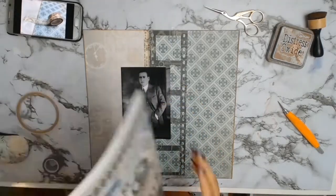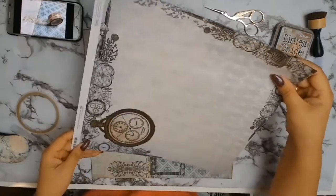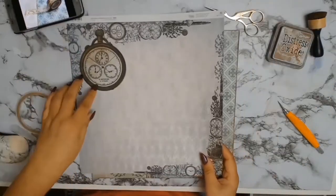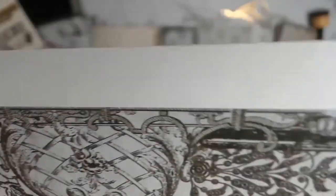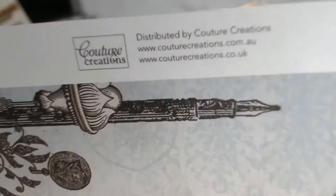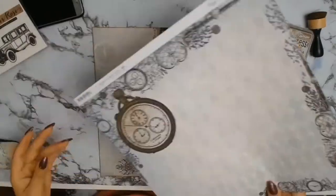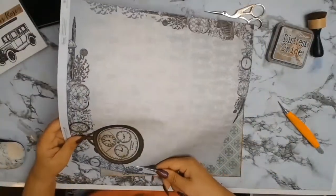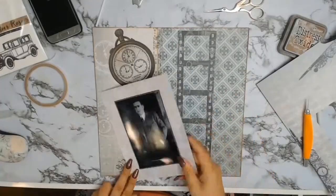I wanted this layout to represent the life of my grandfather, so I picked one of the whiskey ads because I know he enjoyed his whiskey. Then I saw paper 05a which has a pocket watch on it, and I had to use it because in the photo my grandfather is wearing a pocket watch - and in most photos, even in later years, he always had his pocket watch, so I thought that was a great representation of him.